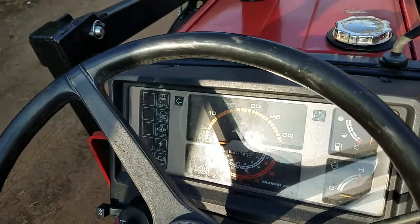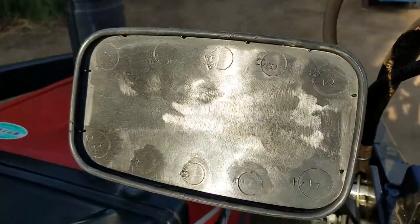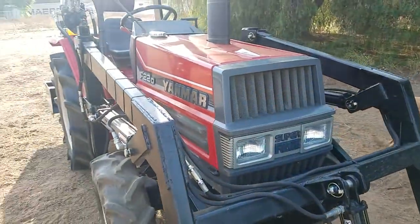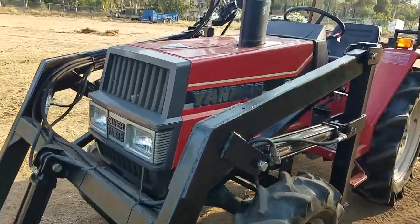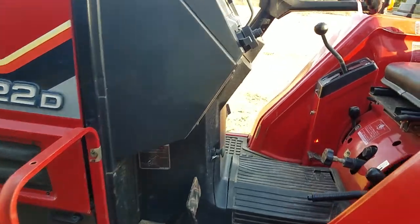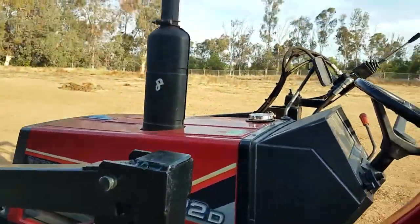Again, it's only got 467 hours on it. Worst thing about this tractor? It's missing the mirror — that's it, that's the only thing. Lights work. It's got a brand new loader, a five-foot bucket, easy to get on and off. It even has a little step right there — nothing to climb over, you just jump on and sit right down.